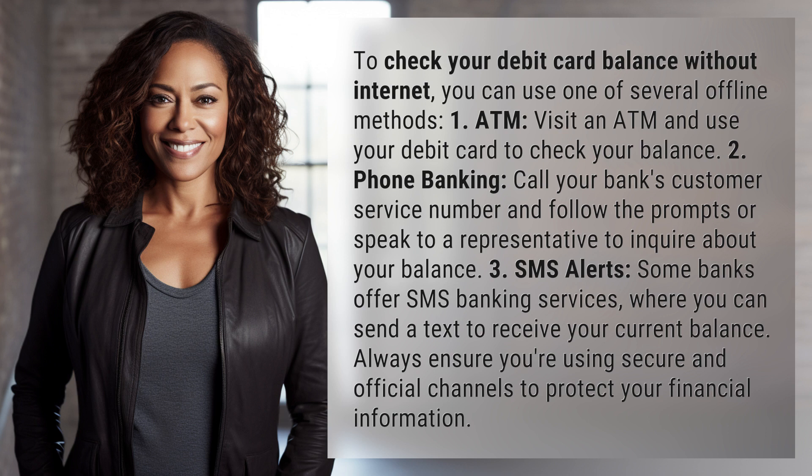2. Phone banking: Call your bank's customer service number and follow the prompts, or speak to a representative to inquire about your balance.